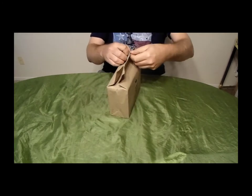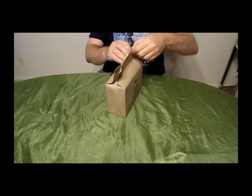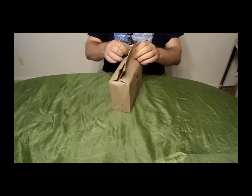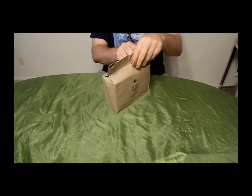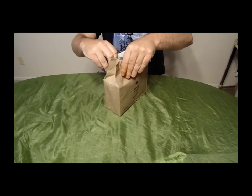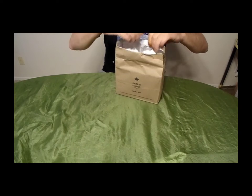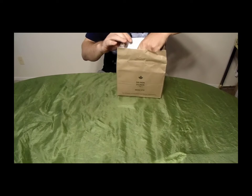Like the American MRE, it is based on retort pouch technology. I'm going to try and open this with as little damage to the package as possible. Generally you're going to find the entrée alongside accessories and some commercial components — drink beverages, that sort of thing. Let's see what's inside.